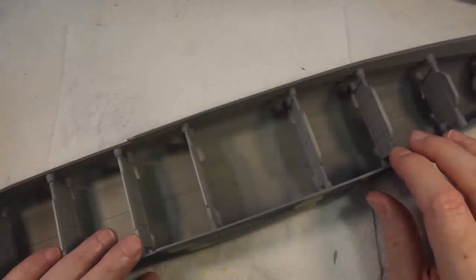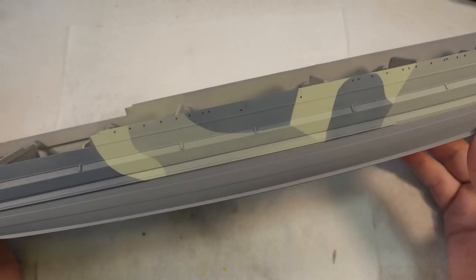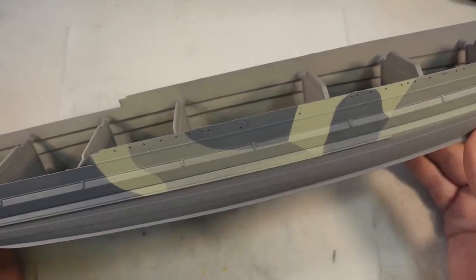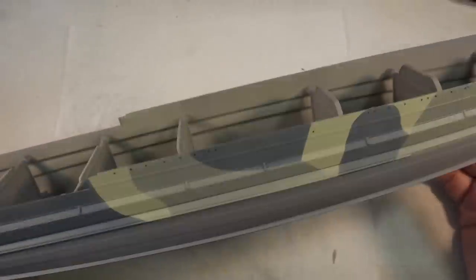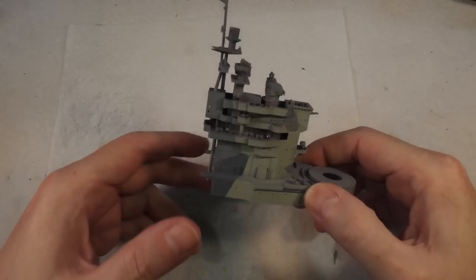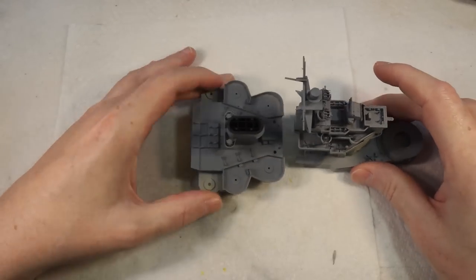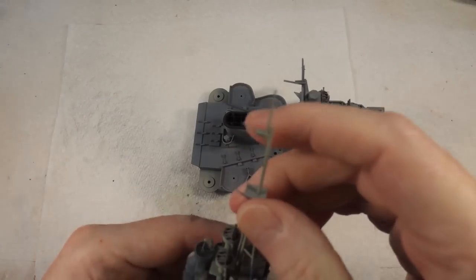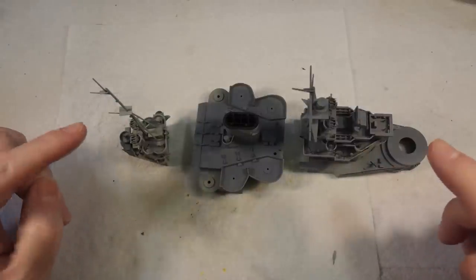Welcome back to Badgerworks. Today we're continuing with our rather epic build of the Queen Elizabeth battleship in 1/350th scale, in conjunction with the YouTube channel Drakinafel. Let's have a recap of where we are. The camouflage is done on the hull as well as on the superstructure — the forward, middle, and rear parts — and most of the fiddly bits are on, but not all of them.